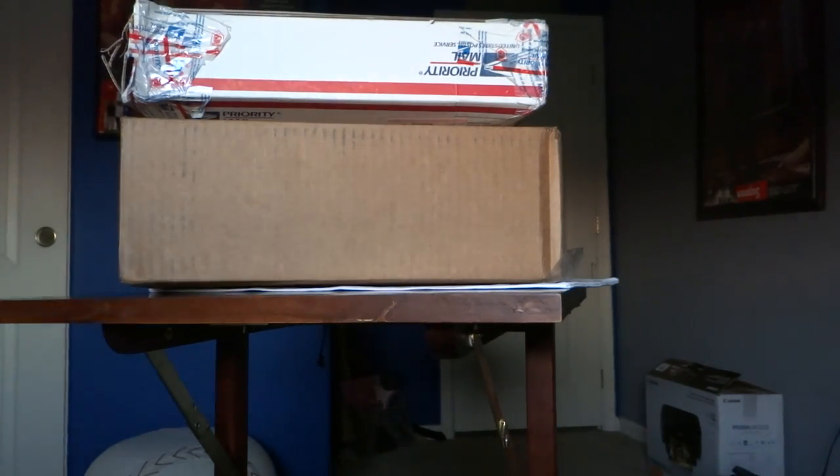What's up YouTube? As you can see, I got a few packages in today. It's a little bit dark because it's kind of late. I got family over too, so I want to do this video real quick. Started off with the package I got today.